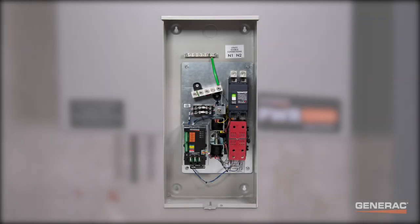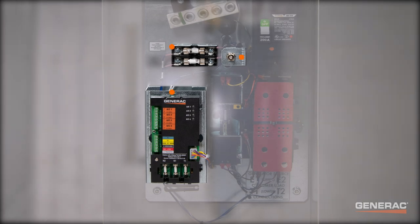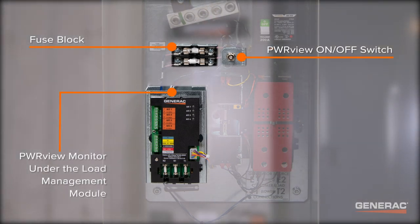Notice how the transfer switch features a fuse block, an on-off toggle switch, and a PowerView monitor.